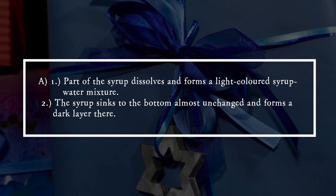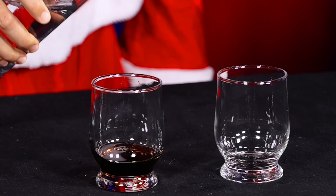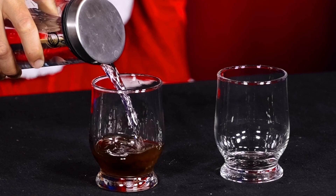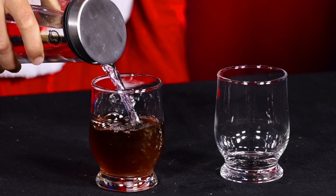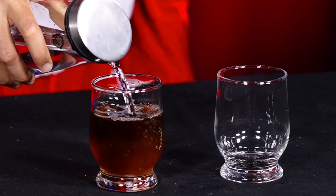In option one, part of the syrup dissolves and forms a light-colored syrup-water mixture. The syrup sinks to the bottom almost unchanged and forms a dark layer there. A relatively large interface forms between the syrup and the water. When the water is poured in, it flows along this interface and can dissolve a relatively large amount of syrup and mix it with the water.